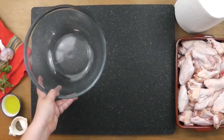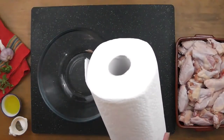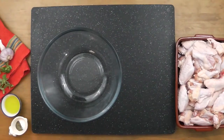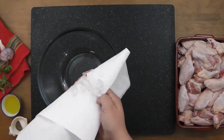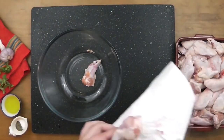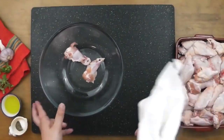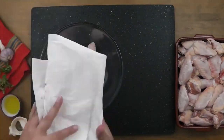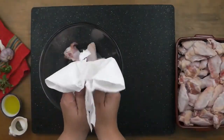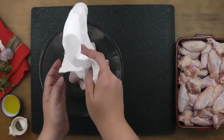The secret to crispy oven-baked wings is you have to dry them — this is where the paper towels come in. Grab your wings and squeeze as much moisture out as possible before returning them to a dry bowl. You cannot skip this step. If you do, the water will steam your wings instead of baking them and you'll end up with soggy, pale wings. Nobody wants that.